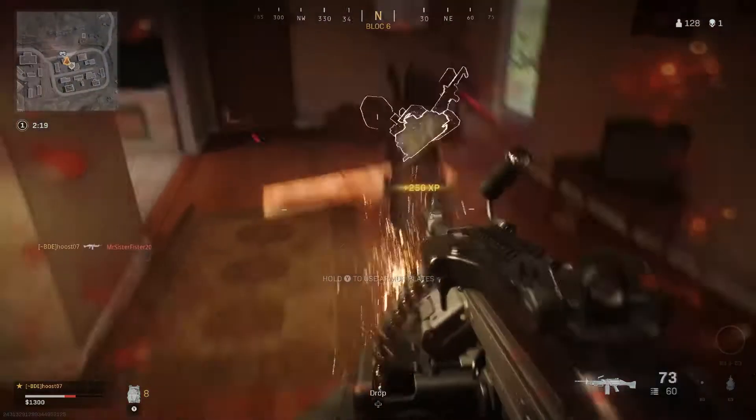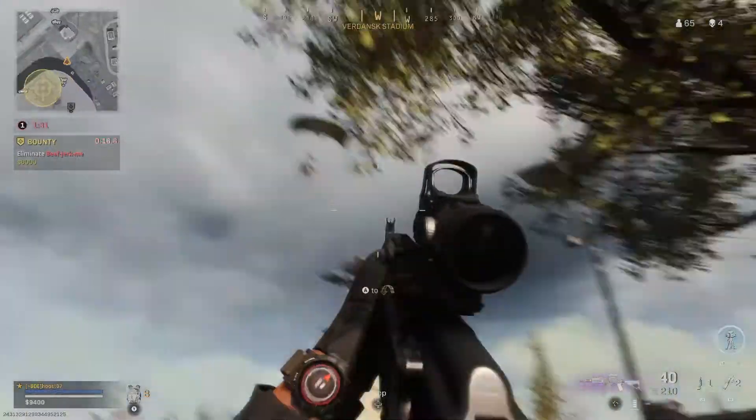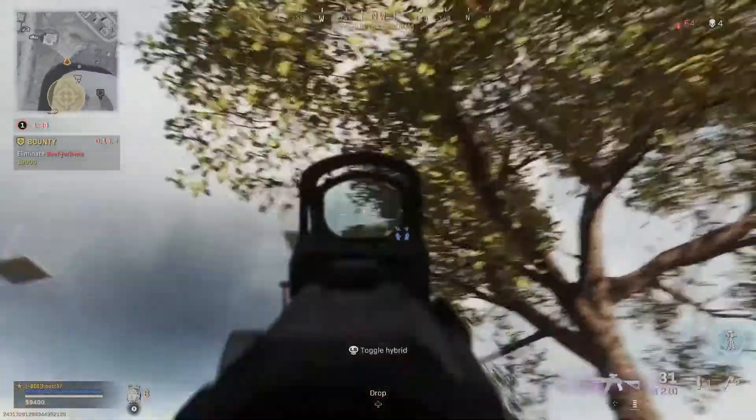Have you wanted to share your gaming highlights but find editing software to be too complicated or too expensive? We easily cut together this highlight reel of a 40-minute Warzone match with Rec Central. Always recording and always convenient.